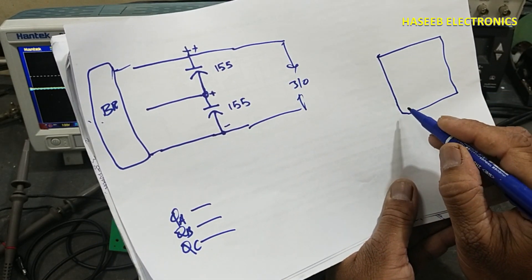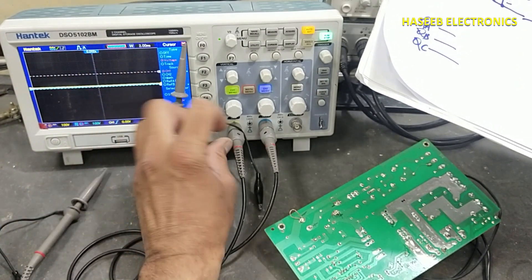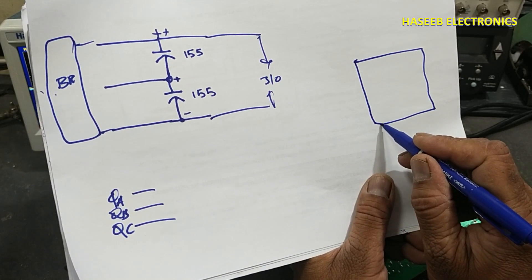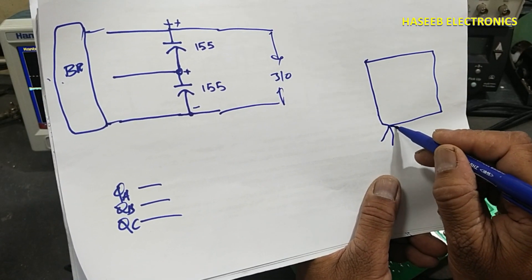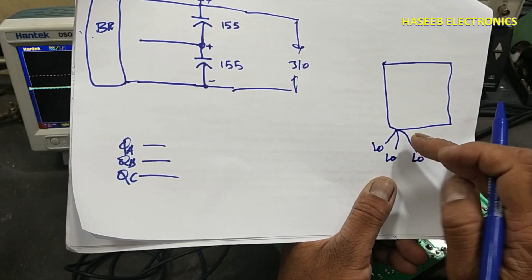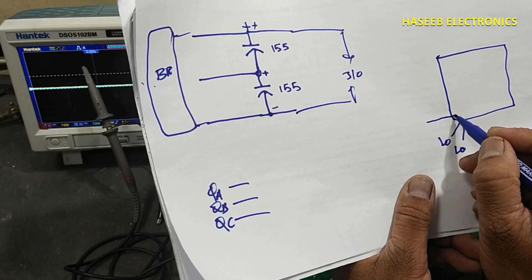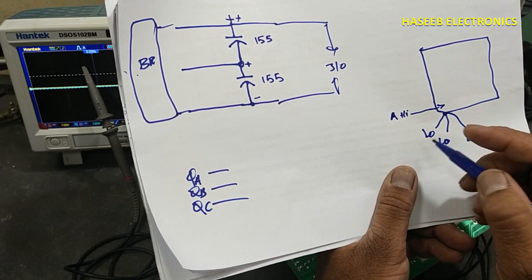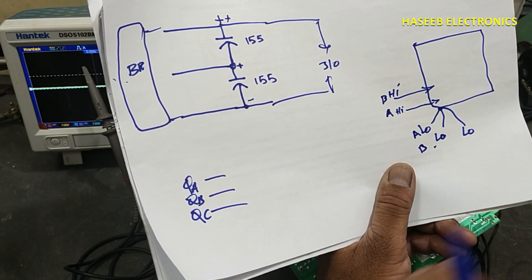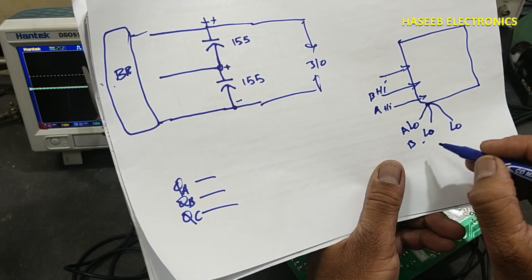The oscilloscope has an input terminal that is a BNC cable — it has a high side and a low side, the same as the probe's high and low. In the oscilloscope, all the low side probes are connected together. Any signal connected to this oscilloscope will connect to the same reference point. Only the inner connector is the signal high; the outer is the low. So channel B high and B low — the high signals enter the circuit, but all low side signals connect to the same reference point within the oscilloscope.